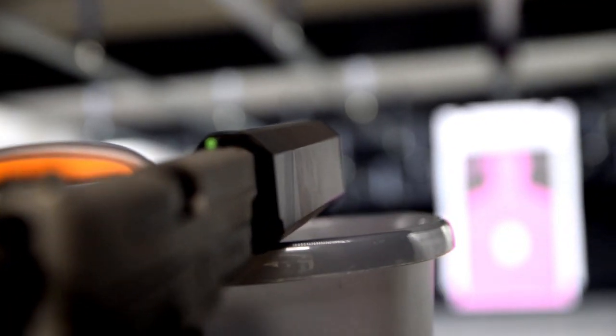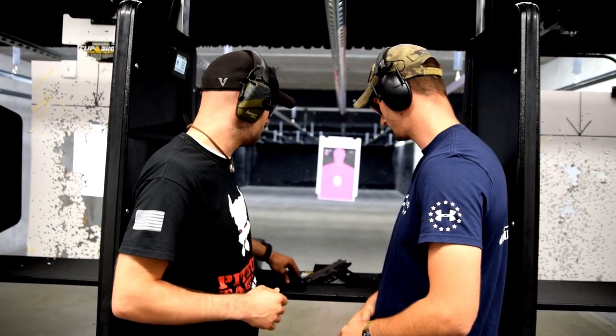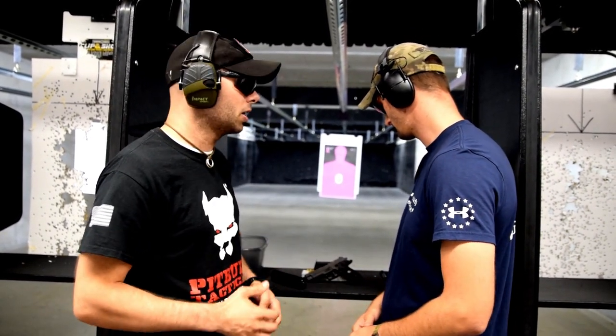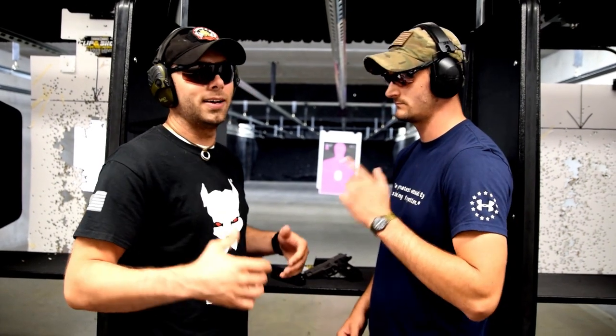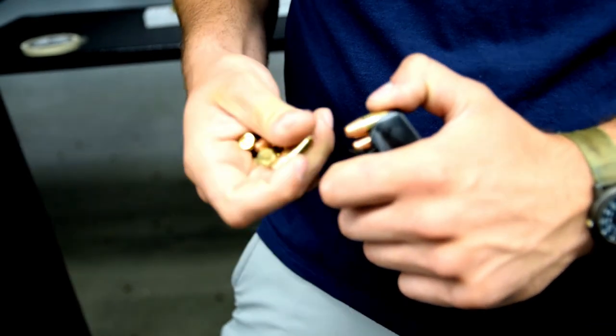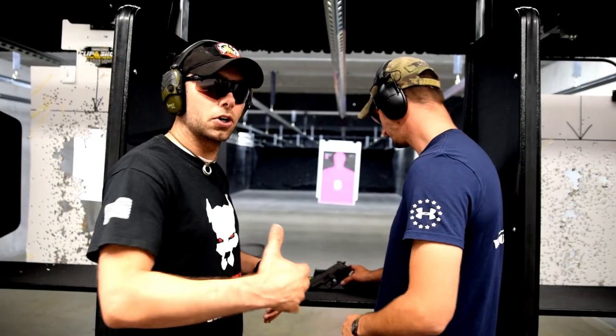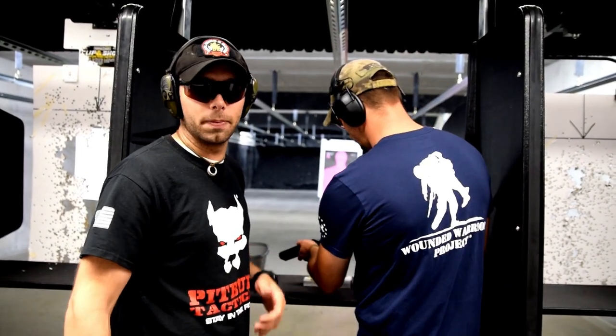All in all, the SilencerCo Osprey is a happy can and we're super happy to have it on top of the 226 Legion. We're shooting 147 grain 9mm Winchester ammo — it's subsonic, and it is quiet. We've got a guy shooting next to us so we have to have ears on, but you don't need them with this setup. So we're going to go ahead and shoot and check back in a little bit.